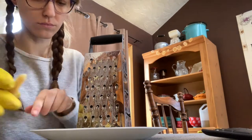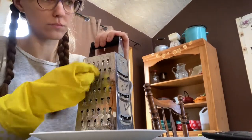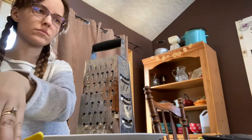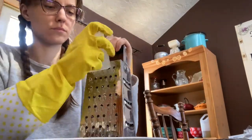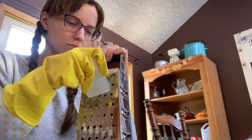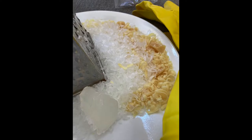Next time I might try to find soap pellets or pre-grated soap. The soap I'm using is a Canadian brand that's unscented, which is why I chose it due to my fragrance sensitivity. I found it hard to grate the small chunks that were too small to hold onto, and that ended up being a problem later on. If you choose to make your own detergent this way, I'd suggest using a smaller grate for the soap.